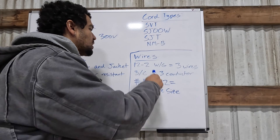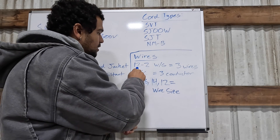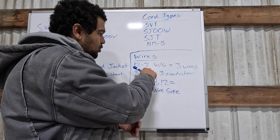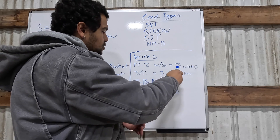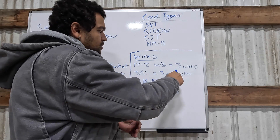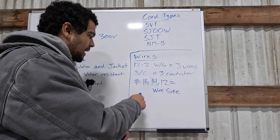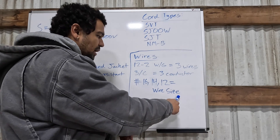Another marking on your cable identifies how many wires are in it. Here's an example of what Romex is stamped as: 12-2, which means there are number 12 wires and there are two of them plus a ground — three wires total: two phase conductors, usually a phase and a neutral, and a ground wire. You'll also see this written as 3/C, which equals three conductors, along with a pound sign followed by the gauge number — 16, 14, 12, or whatever the wire size is.